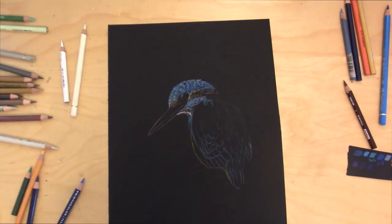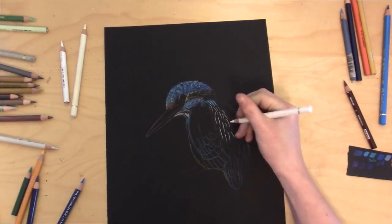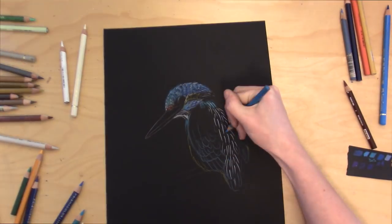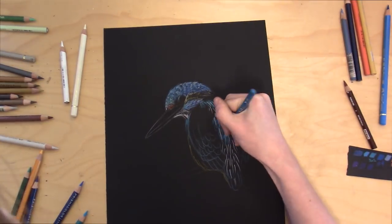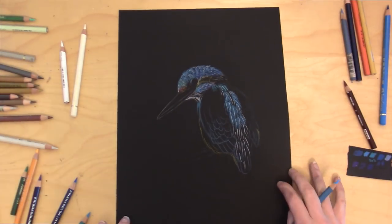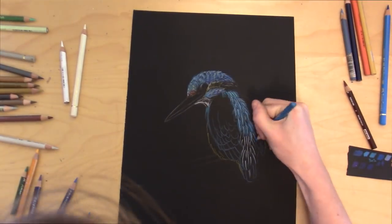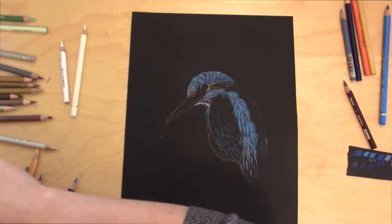Now I'm going to define the ribs of the feathers on the back. That middle part of the bird is very bright, and I want to make sure the ribs of the feathers will stand out. After I've done that, I'm going to go in with my blue and start to fan off those shapes to make a feather texture. It's really important that you stay true to where you put those spines of the feathers, define the different shapes, and that you're pressing hard with the pencil before you start some general shading later.